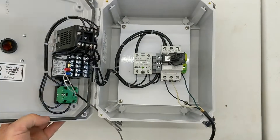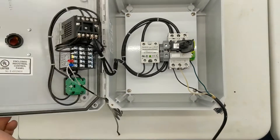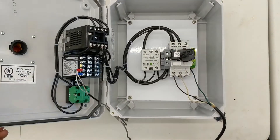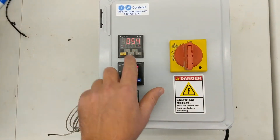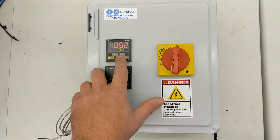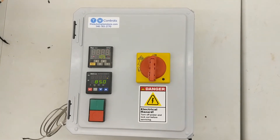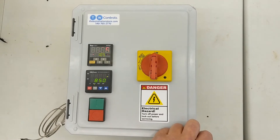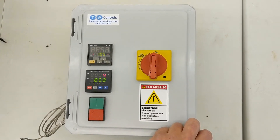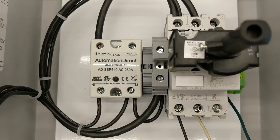I hit the start button, and now you can see we do have a green light on. We'll fast forward this part of the video and you'll see it shut off when it reaches a minute and five seconds. And it counts down and turns off.